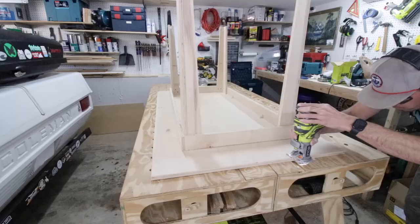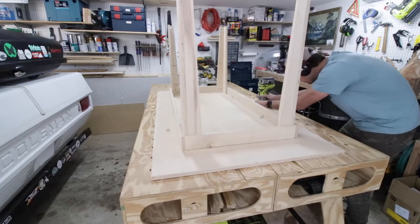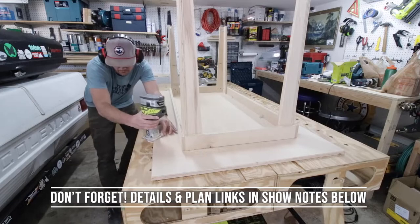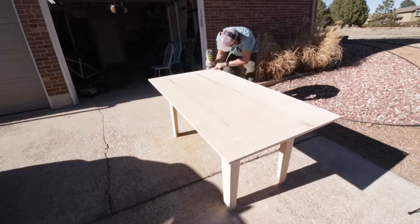Then I routed around all the edges while the table was upside down. I'm using this Ryobi cordless router for the first time — you can check out my review video on that tool coming up soon. Then I flipped the table over, carried it outside, and routed around the top as well. I wanted those edges to be nice and smooth.